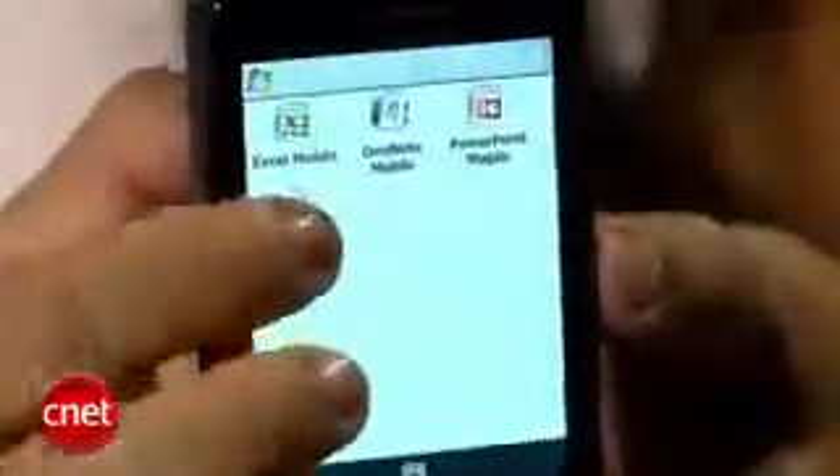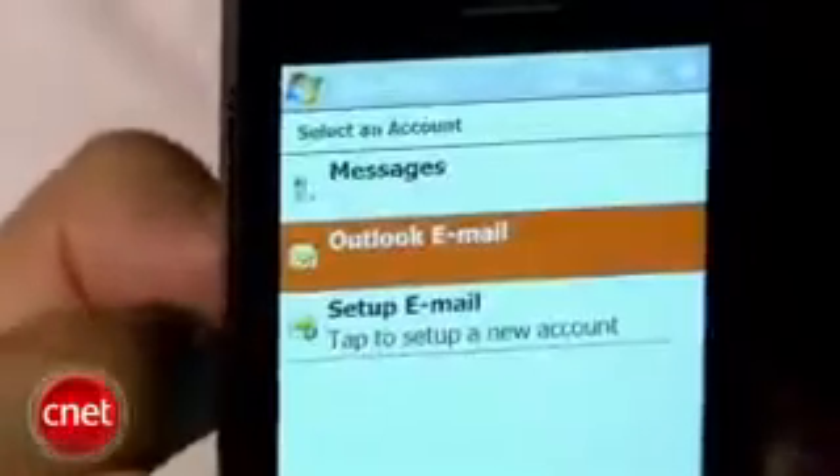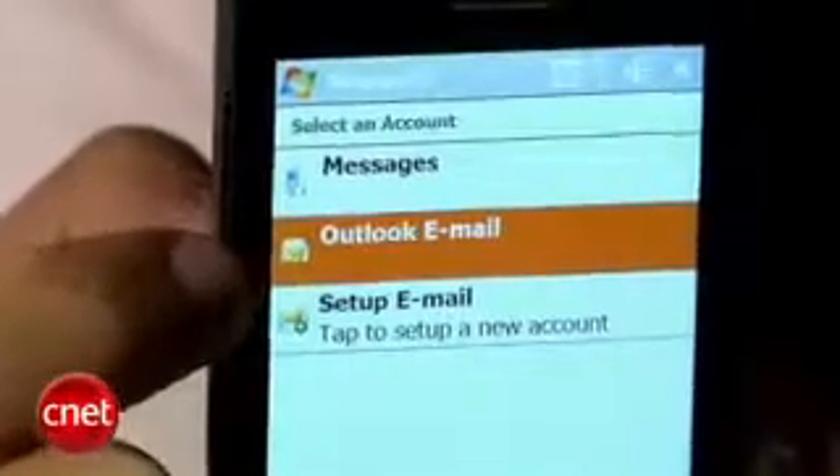You can view and edit Word and Excel documents as well as PowerPoint presentations. For email support there are a few solutions you can use — it supports Microsoft Direct Push technology so you can sync with your Outlook calendar, email, and all that stuff.